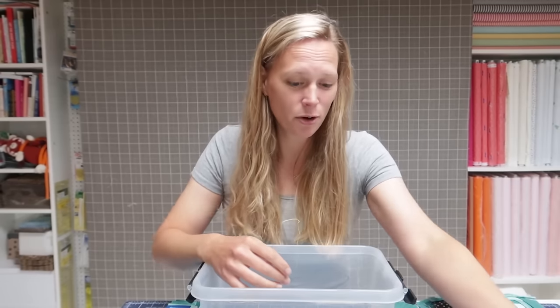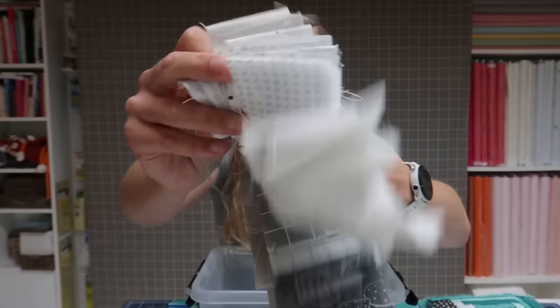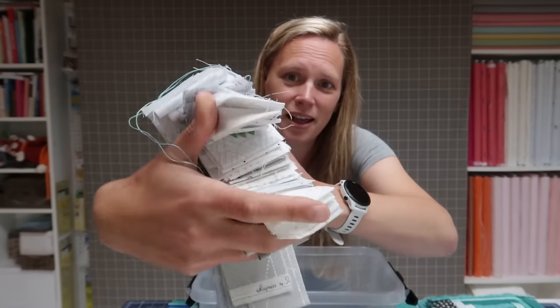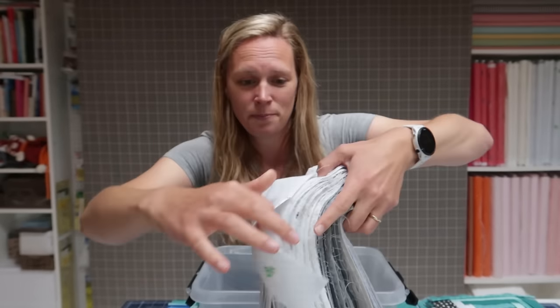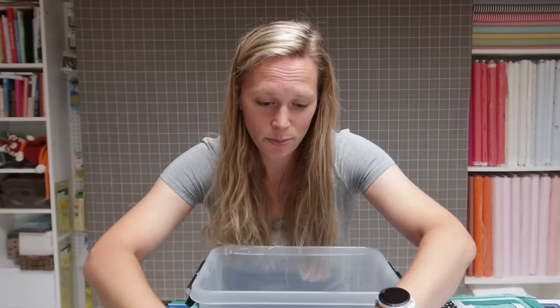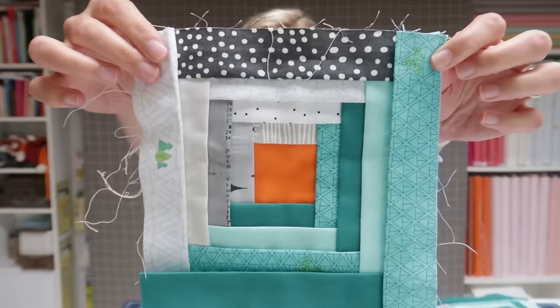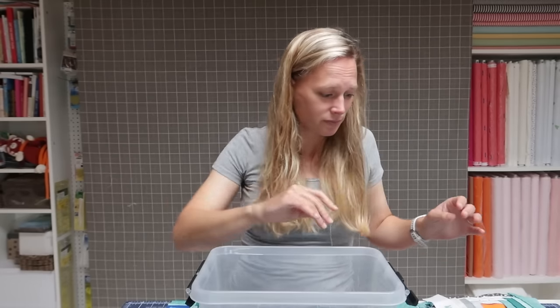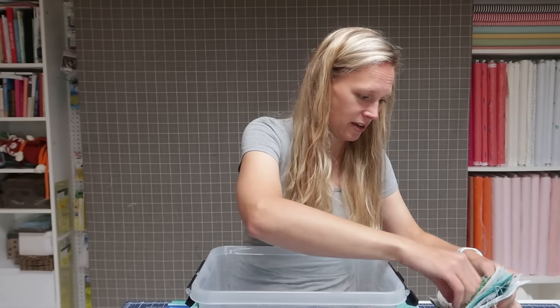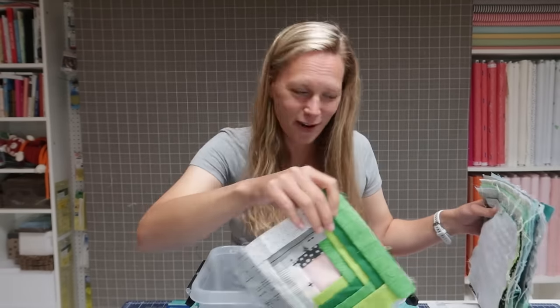I use these in combination with low volume fabrics — all already cut into strips — in grays and whites. Every block has a color aspect and a low volume aspect, and that creates these fun blocks. So that's the fabric that I use.